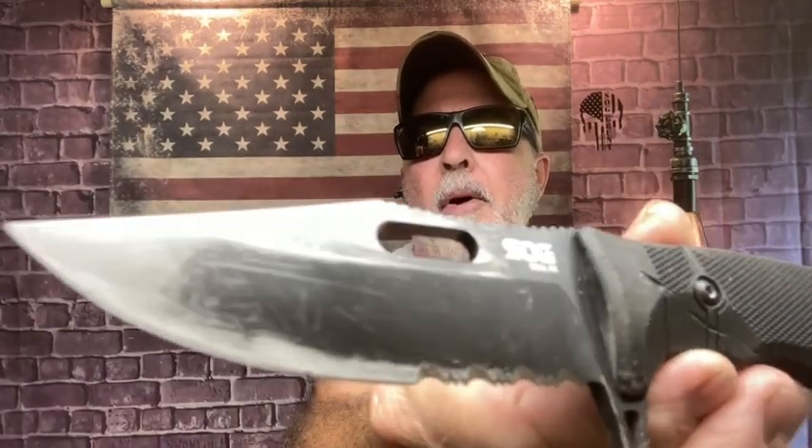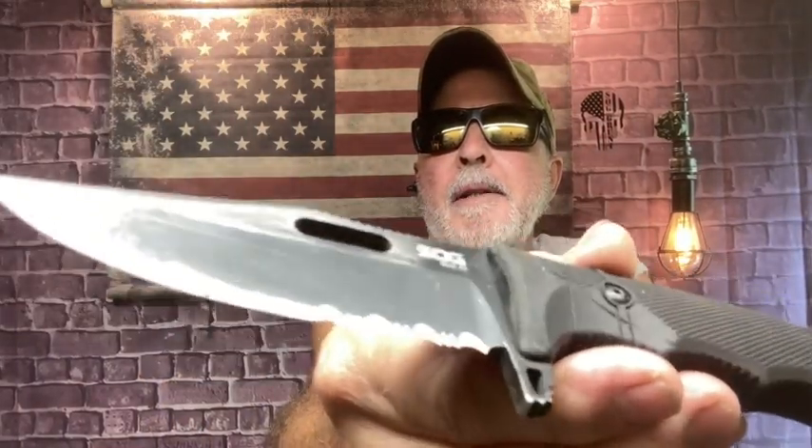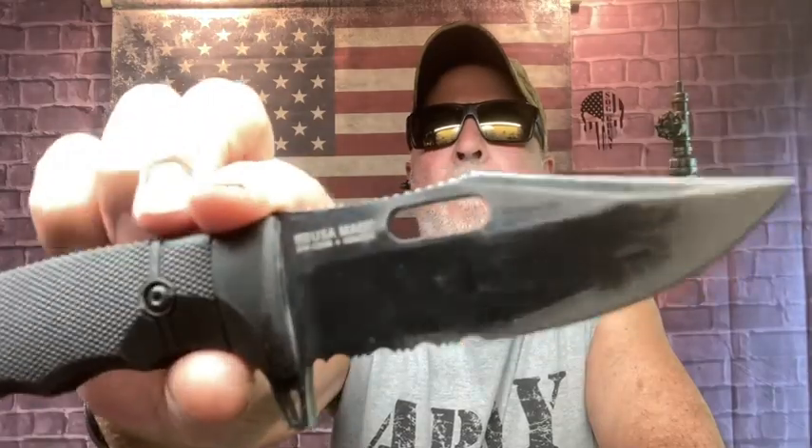This is my SOG FX partial serrated blackout. I was talking today with a very nice subscriber and we discussed the serrations — you either like them or you don't. At my work I need serrations, and I used this knife this morning.